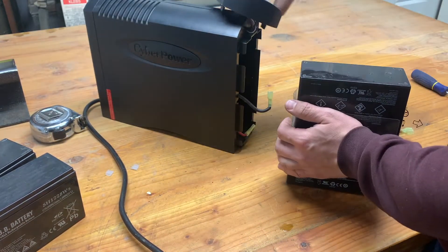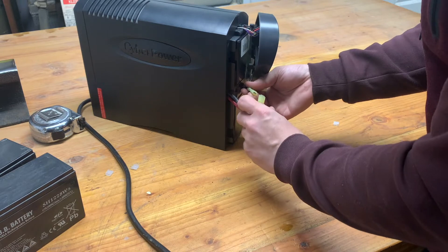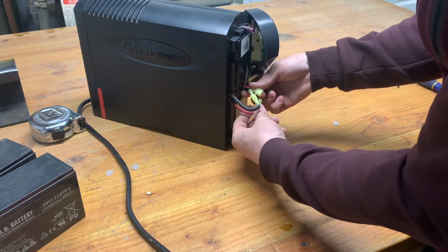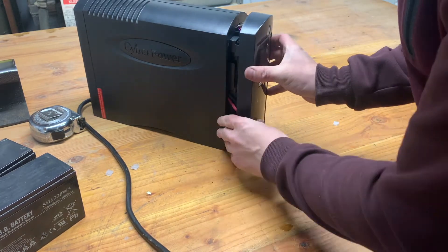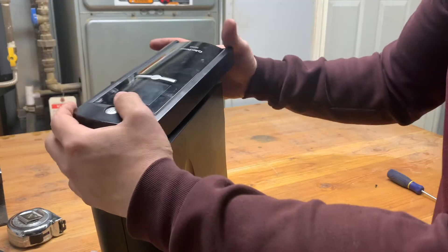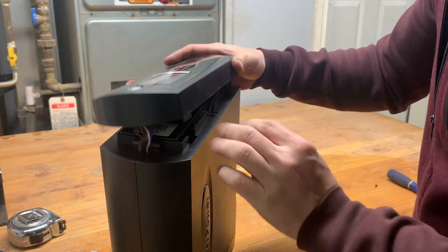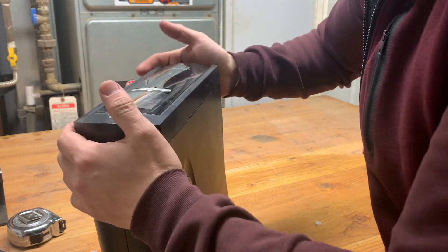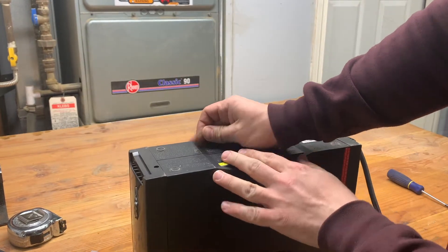Slide it back in here. Black to black, red to red. All right, let's do it.